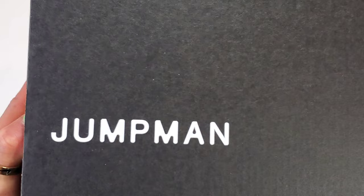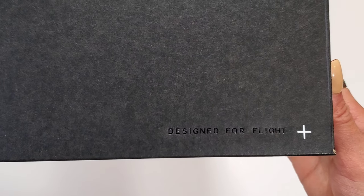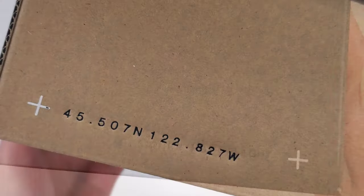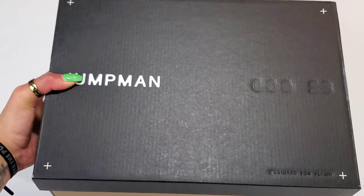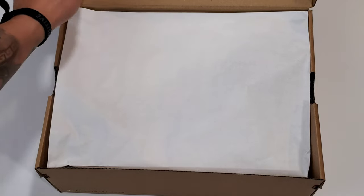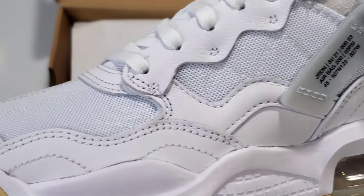If this is your first time seeing an unboxing of the Jordan MA2, just know the men's and women's box will look like this — a little bit more detailed with a tan and black box, as opposed to the grade school pairs that will have just a traditional black box, but a lot of detailing on the box itself. That's what you'll find with the sneaker — a lot of micro detailing that really helps it stand out.